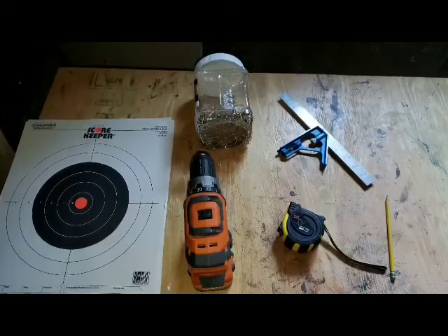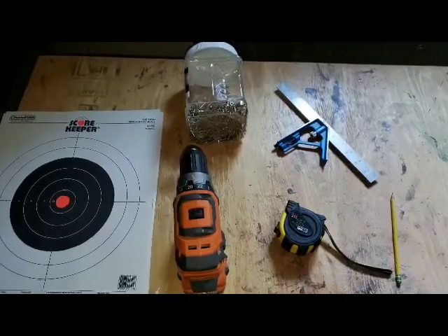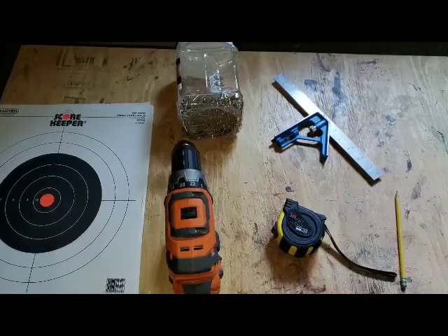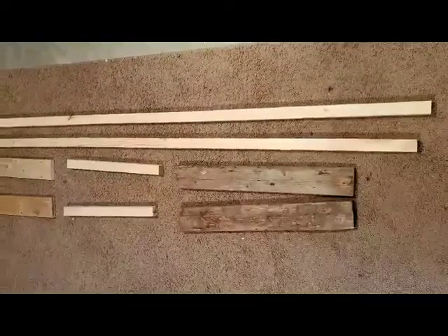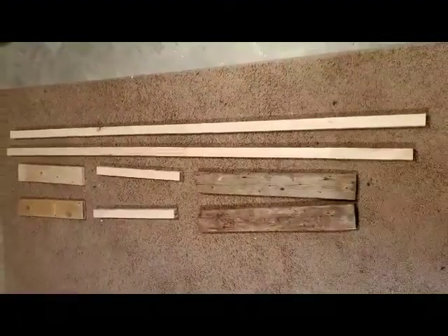You will need the following things to create the stand: drill, wood screws about one and a half inches, saw or miter saw, measuring tape, pencil, 2x2 wood, 3x1 planks, 2x4 wood, and cardboard.